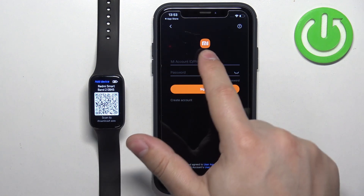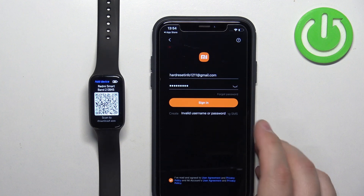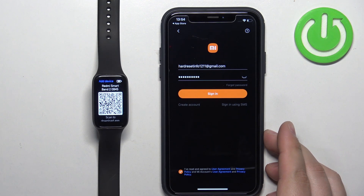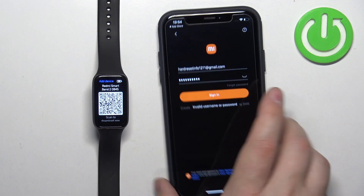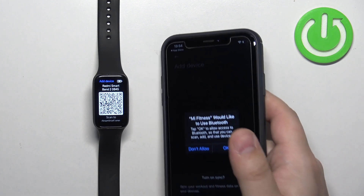I already have one, so I'm going to check this box. Enter the email address and password, and then tap on Sign In. I must have entered the password wrong — now I'm logged in.